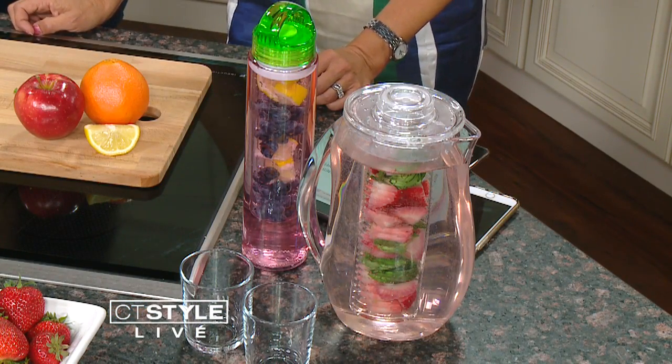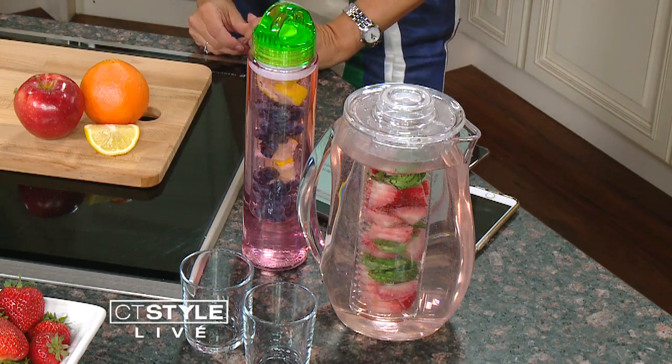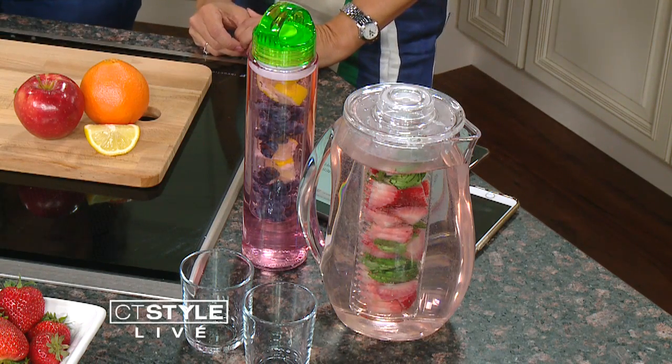And reusing the fruit — we were talking about this a little earlier. Throw it in your smoothie. And of course, I am all about fitness, but it's also about enjoying your life. So it's summertime — have a little ice cream. Take that fruit, mash it up and put it right on top so you have a little topping there as well.